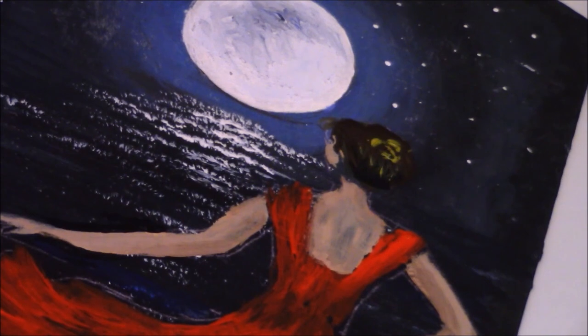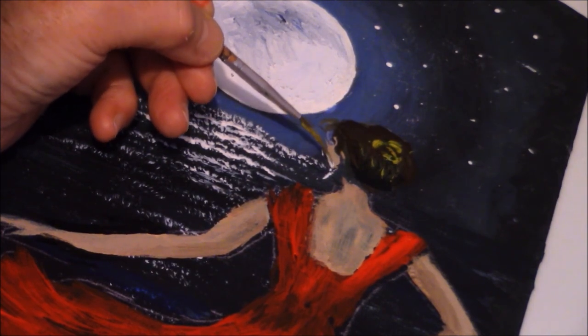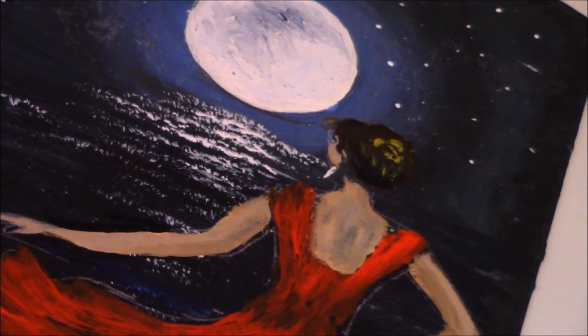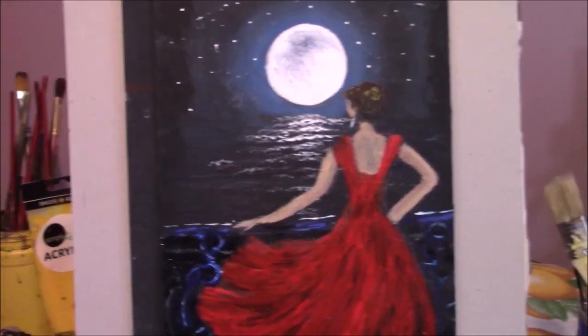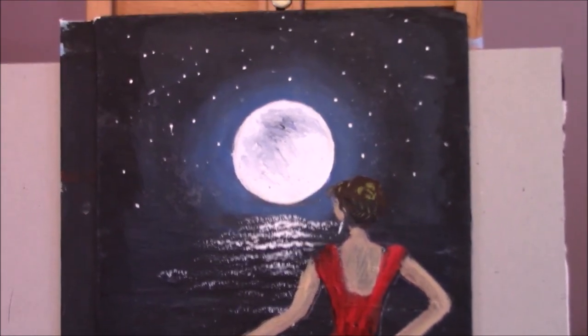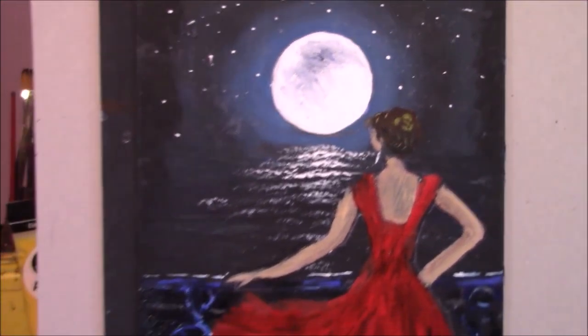Put in some white and make a couple of little earrings hanging down here. I'm just going to put that there — I'm not going to make anything too complicated. That's a very pretty painting — a girl on the balcony, a beautiful night moon, or whatever you want to call it. I'm going to come up with a name and put it in the description and title.